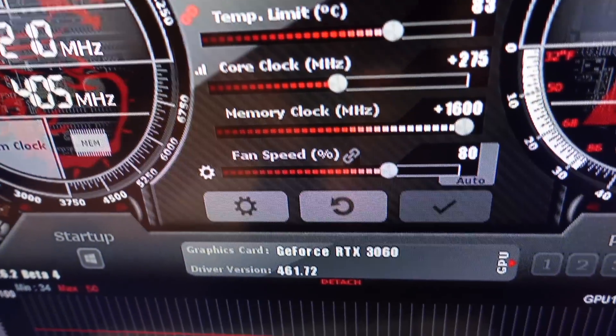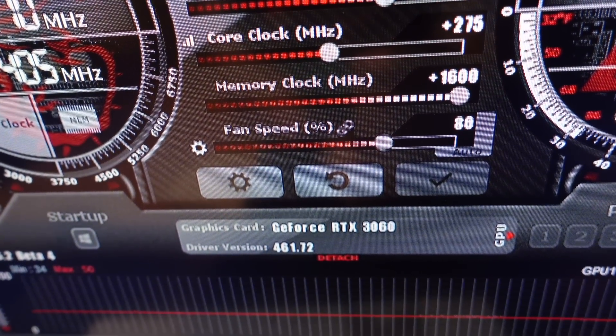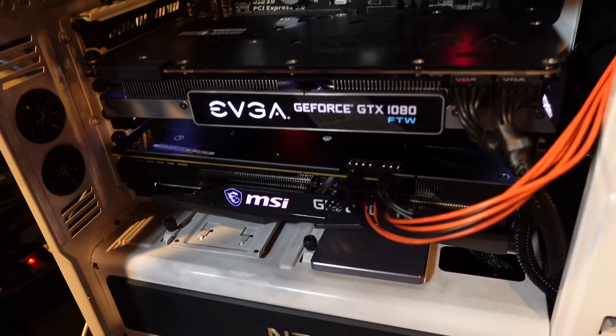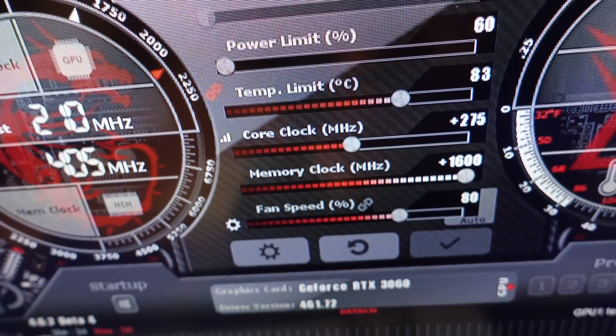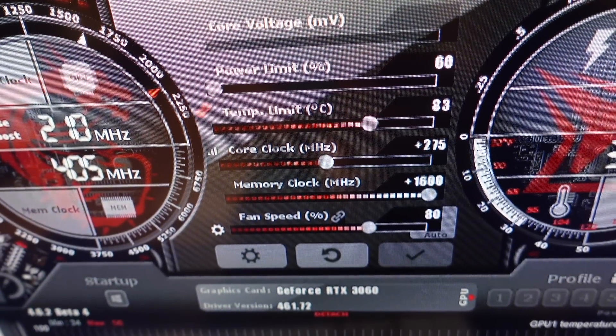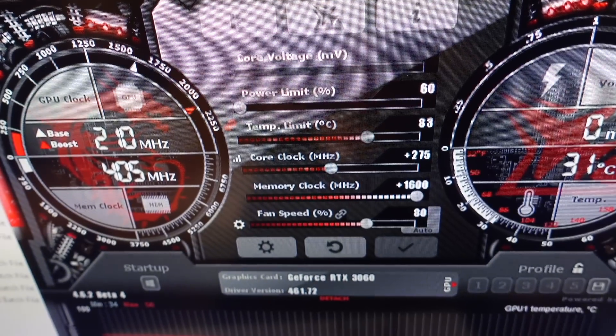Core clock is up 275, memory clock up at 1600, and my fan I've got locked at 80% just to keep it nice and cool since it's running right next to the 1080 — there's just not a lot of airflow in there. These overclocks seem to be pretty good universally for all the coins I'm going to show you. You might have to tweak here and there if you're getting invalid shares, incorrect shares, or any crashes, but overall this is a pretty good spot to land on if you have this specific GPU.